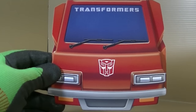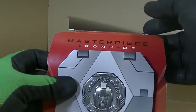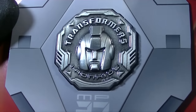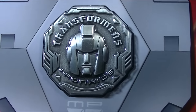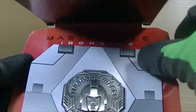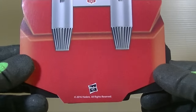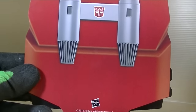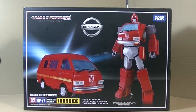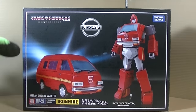Almost forgot about this — the collector coin. So here we have a very cool Ironhide — it opens up and there you can see MP27 Ironhide right there. Looking pretty good, and this part just folds down to see nothing there, and the back is the jetpack, which is pretty cool. Hasbro 2016. Alright, so here's Ironhide's box looking fantastic — he's a Nissan Cherry Vanette and it's MP27 Cybertron Security right there.